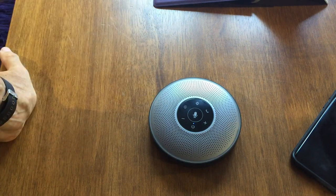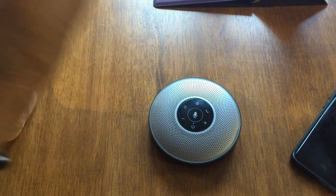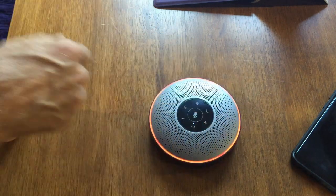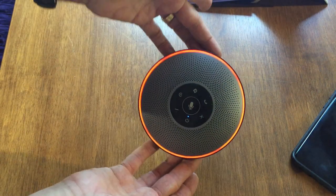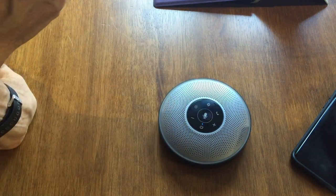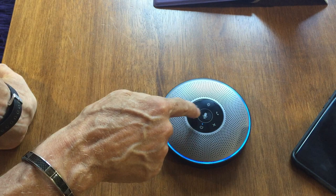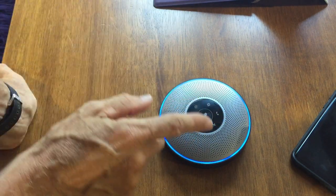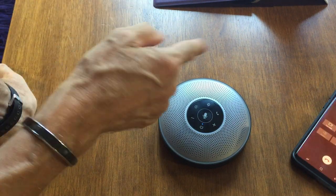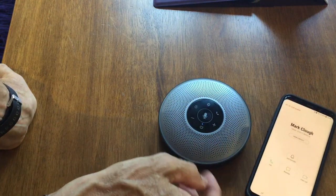This is now connected to the answer phone. If I was talking to somebody and wanted to mute it, just press the centre button — it lights up red to show that it's muted. If I want to unmute it, simply press that again. You've also got your volume keys. I'm just going to end that call now — there we go, call ended.